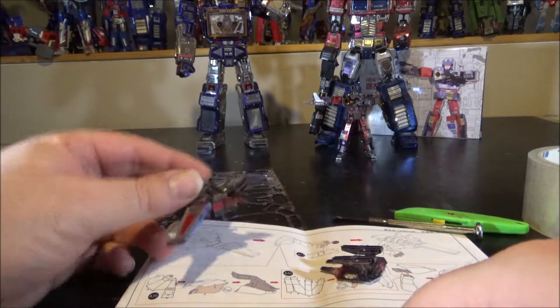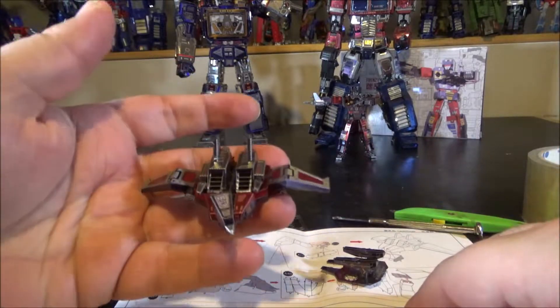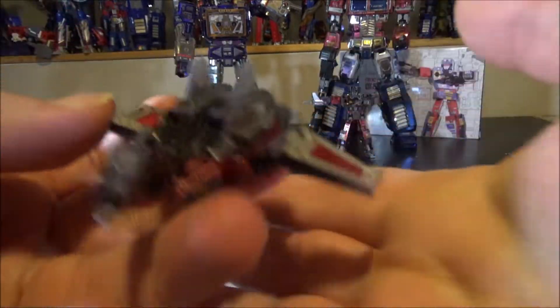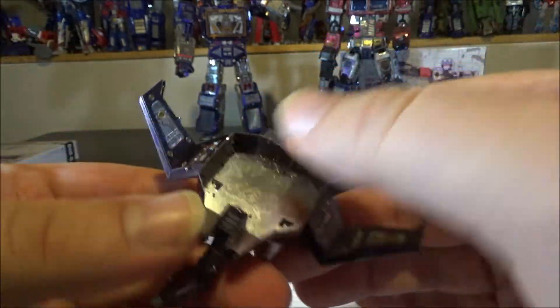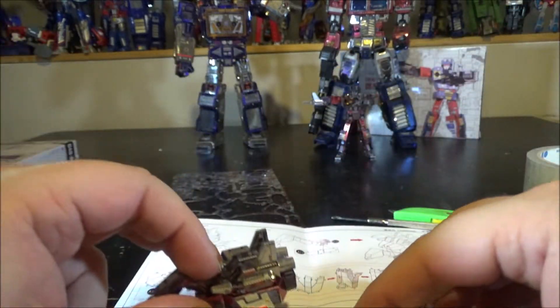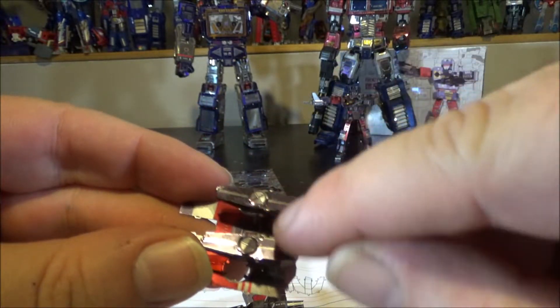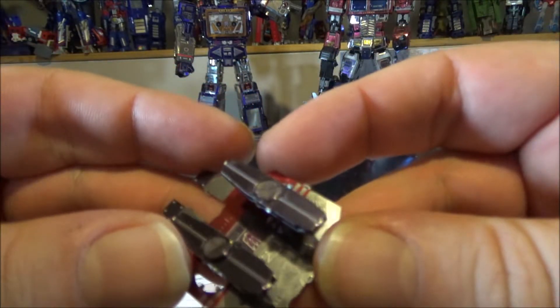Update: I'm almost done with Laserbeak and oh my god, he actually looks so damn good. He's really solid for a figure. I've got the bottom piece and the top piece to finish. The magnets do go on the bottom of the feet — really cool. Nice details.